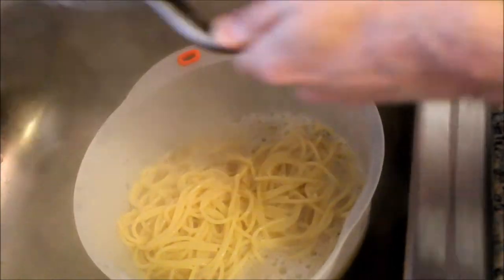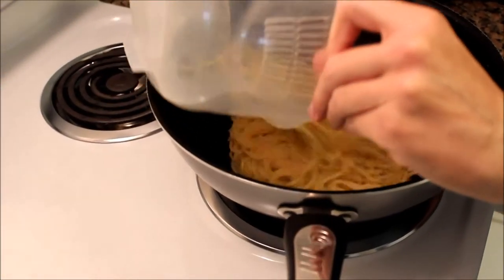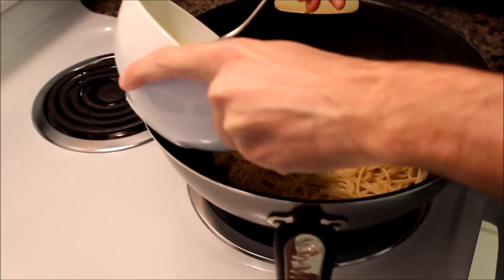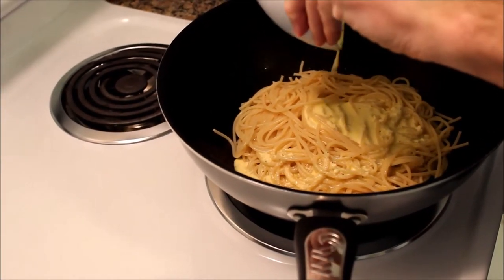When the pancetta is a little bit crispy, we can turn off the heat. Make sure the spaghetti are al dente and not overcooked. Drain the spaghetti and put it in the pan with the pancetta. Add the carbonara sauce and mix it well.